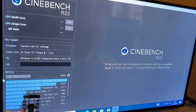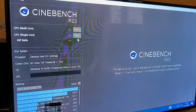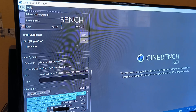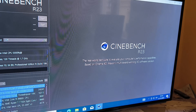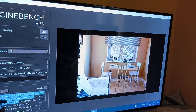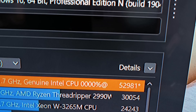I was able to install Windows 10, which doesn't need a TPM. I installed Cinebench and now I will run it — curious what number we'll get. We'll run the CPU multicore benchmark with one run. That was fast — we get a score of 52,981.